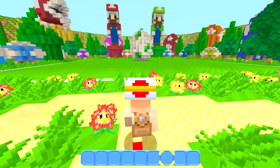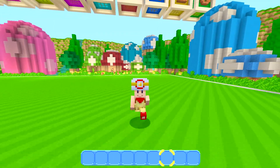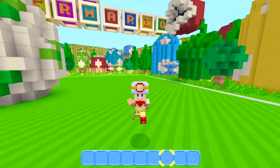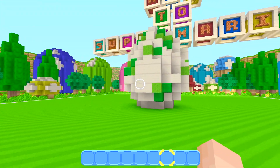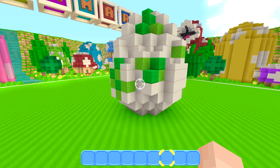And that is pretty much it for this episode of How To Super Mario. If you guys did enjoy this episode, make sure to smash that like button, comment down below, and follow my Instagram and Twitter, which are in the description down below. If you guys did like this Yoshi Egg build, let me know in the comments as well. Alright guys, I'll catch you guys in the next episode. Peace out, guys.